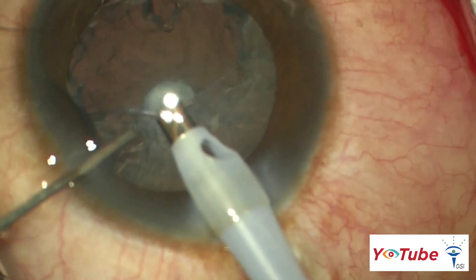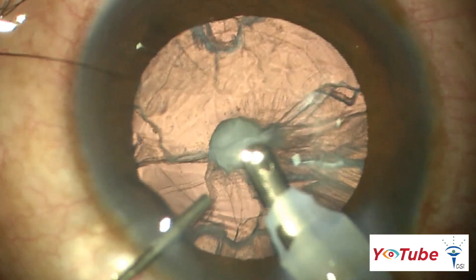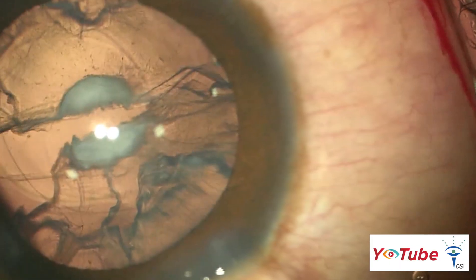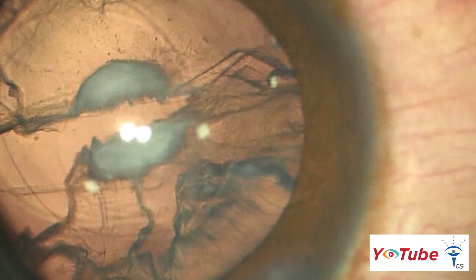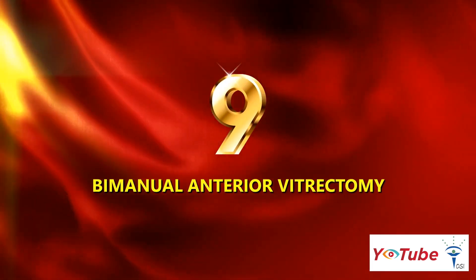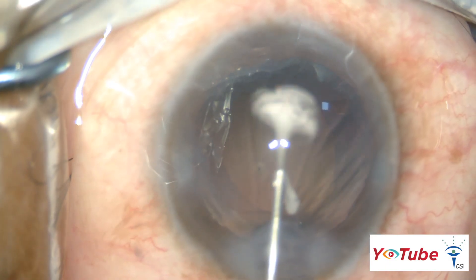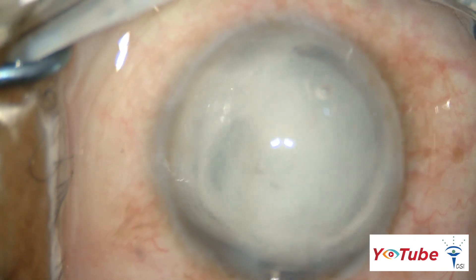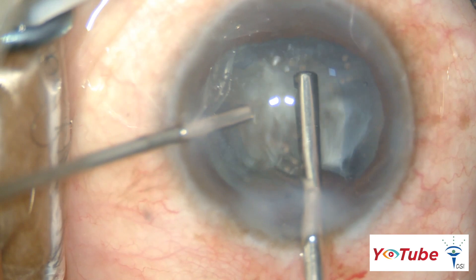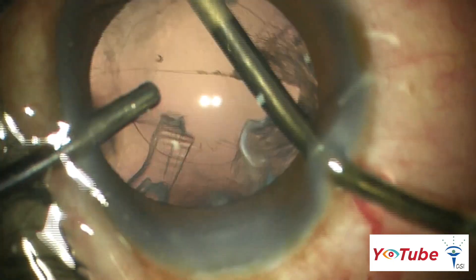In the event of a posterior capsule rupture, dispersive viscoelastic should be injected from the side port to coat the rent before withdrawing the phaco probe tip from the eye. This helps in tamponading the vitreous and preventing its entry into the anterior chamber. The infusion bottle should be lowered and a bimanual vitrectomy with or without triamcinolone, with low suction and high cutting rate, should be done for removing vitreous completely. A bimanual irrigation and aspiration should then be done for removing any residual cortex.